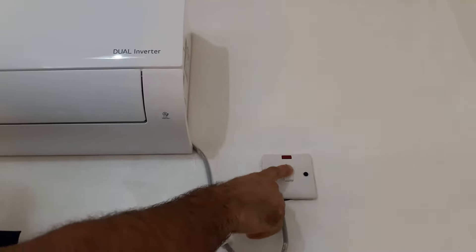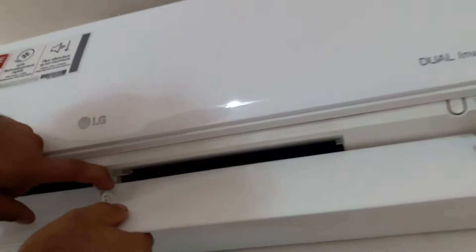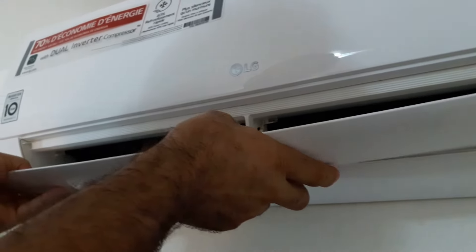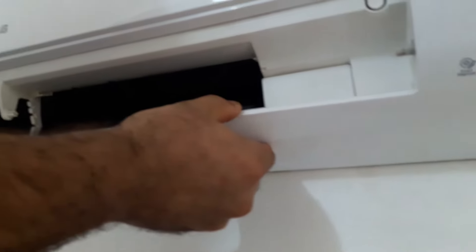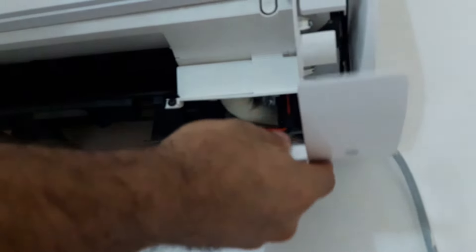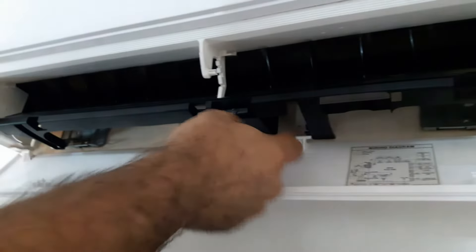First we are going to switch off the power and then gently we're going to detach the swing blade. Now we're going to detach the lower cover. It has three grabbers — there is no screw, we just pull it gently. It also has three sliders.